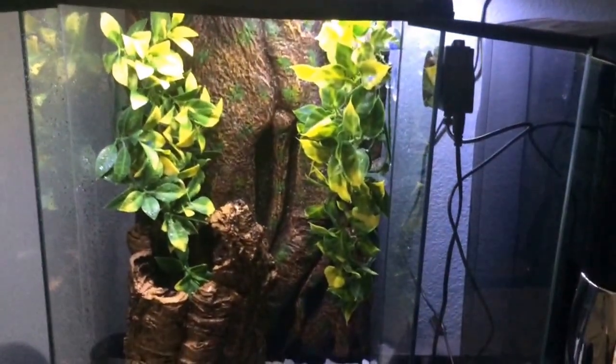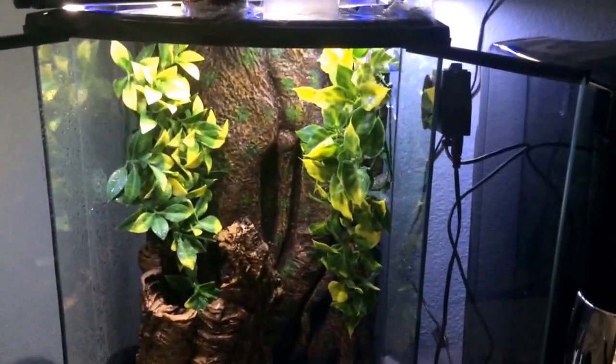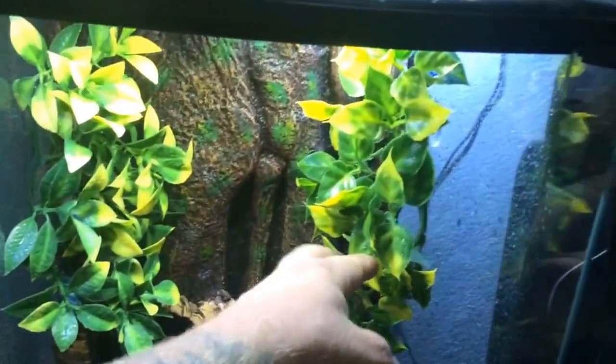So this is my new Gargoyle Gecko. You can kind of see her up there, kind of just hiding out. I got her off of Craigslist — I usually don't do that — but somebody had two females up for pretty cheap, so I just jumped on it. This is kind of her quarantine tank right now. This is just a basic setup — I do plants, and I do one piece of cork bark. This is a cork round, and then I do a little dish holder that will hold these little cups.